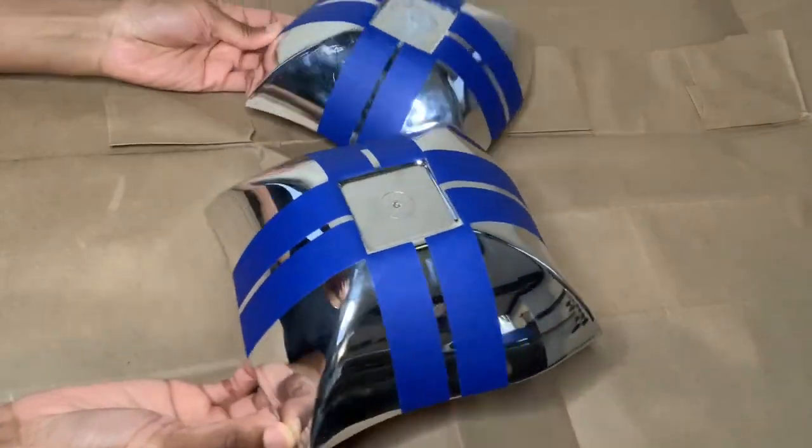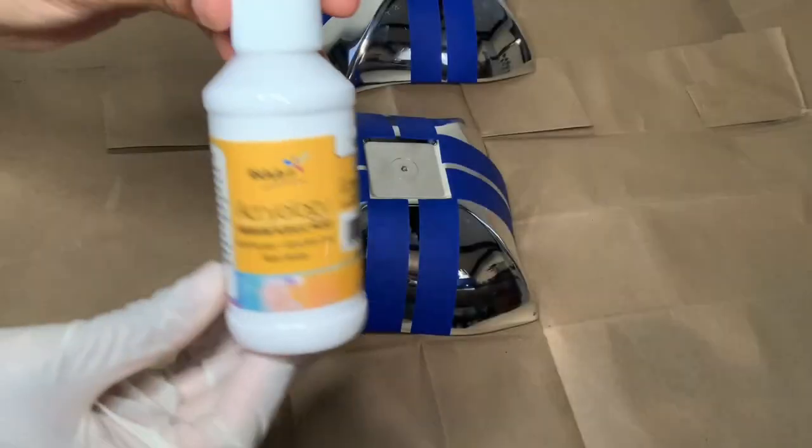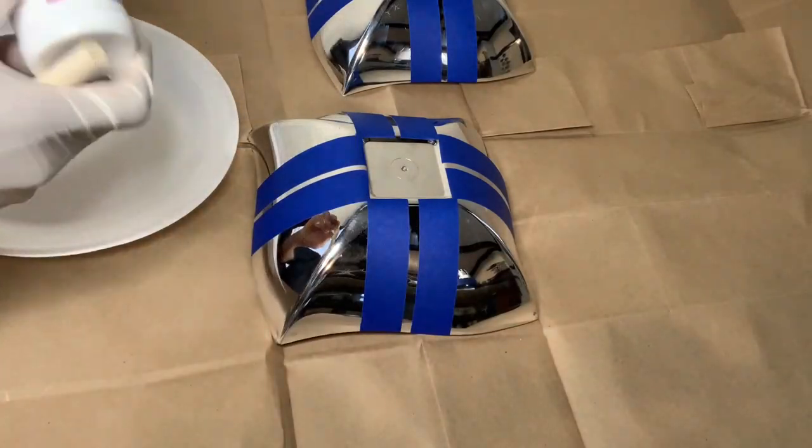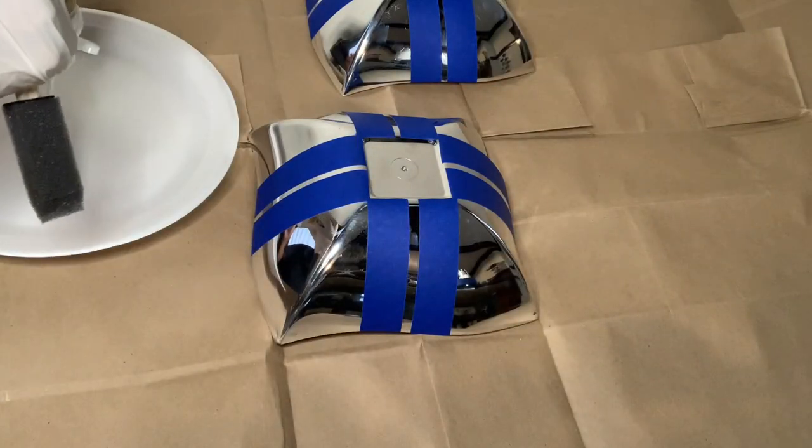This is what I have so far, and for this next step I'm using my white premium acrylic paint and I'm painting the small spaces in between the tape.